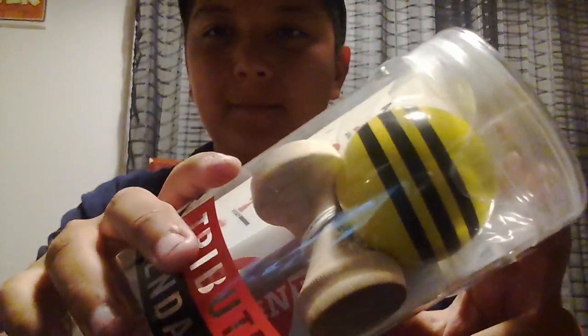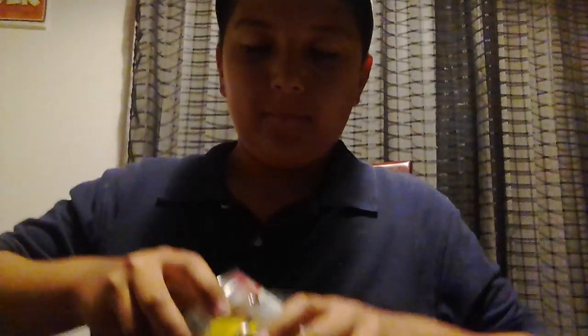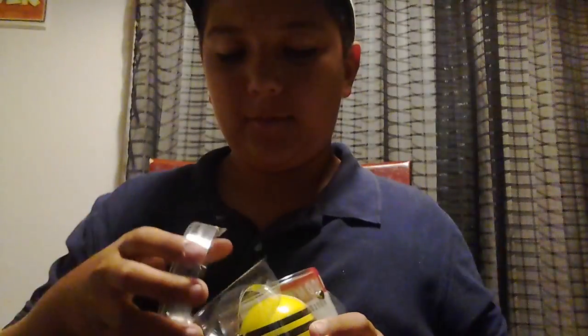What's up guys, welcome back to another video. This video I'm going to be doing an unboxing for Kendama — my new Kendama. I already got it today. It's a triple stripe yellow with black. It's Kendama USA. I'm going to do an unboxing with it.